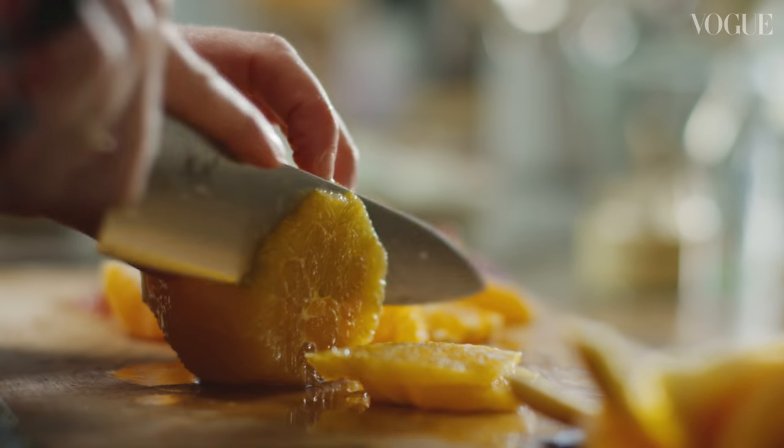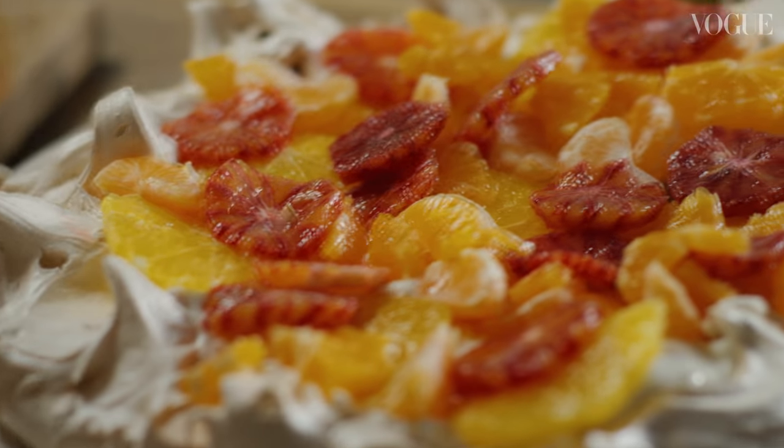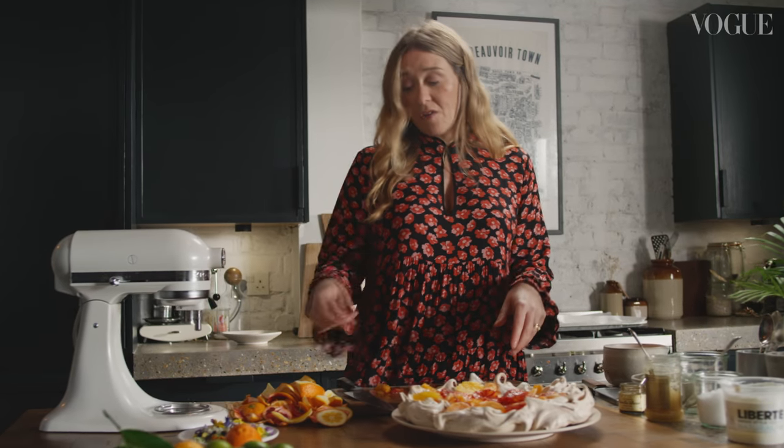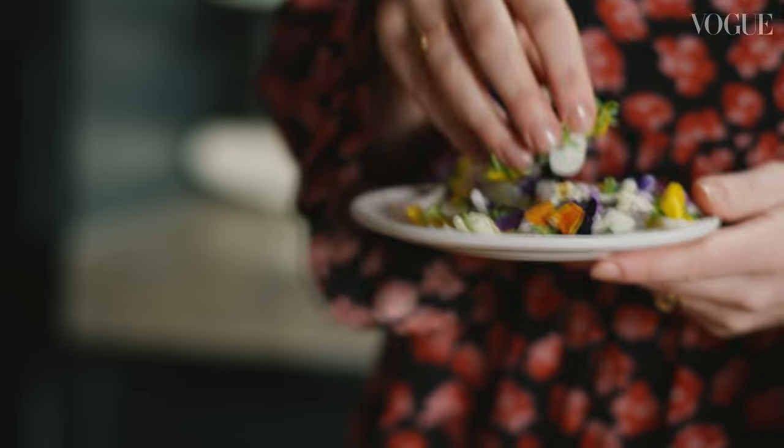The creamy taste of the Liberté Greek Yoghurt works really well in all the recipes today. This is going to be a real centrepiece at the end of the meal. The only really difficult part is making the pavlova — the yogurt is just stirred together and then you've cut up the citrus. I'm just going to drizzle over the caramel and sprinkle over some edible flowers just before we sit down.